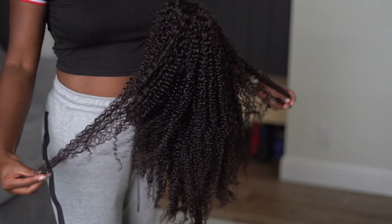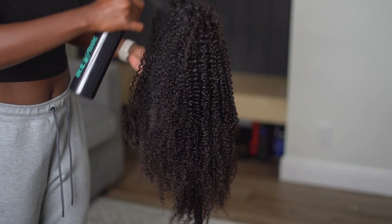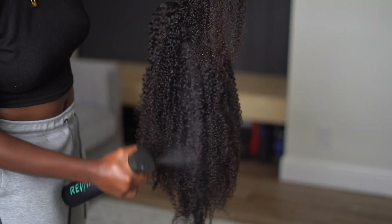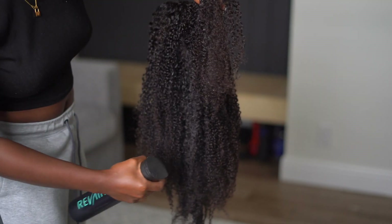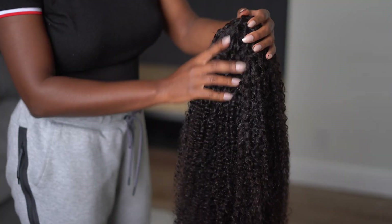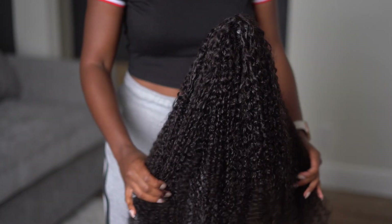A lot of mistakes people make is just taking the wig straight out of the box and wearing it right away. Even though this wig can be worn right away, if you want the most natural look you have to manipulate it a little bit. You can choose to wash and condition it or just co-wash, but since I didn't have time to let it dry overnight, I'm just using a spray bottle to get it super damp so I can maximize the curl pattern and get straight to styling.